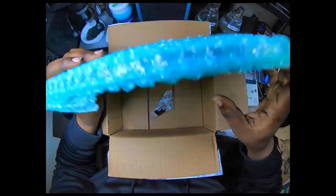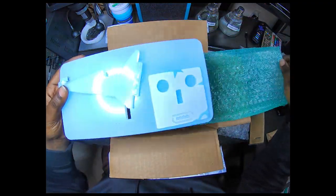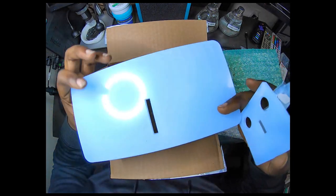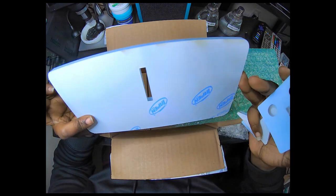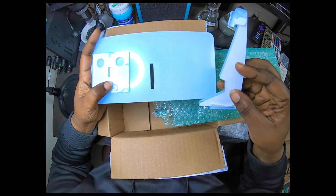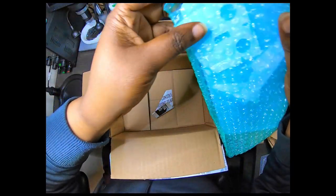This other stand here is for my Game Gear — I still gotta do a screen replacement and backlight on my Game Gear. If you ever work on a Game Gear, you have almost zero luck getting a decent screen that works. But yeah, I got this stand here for my Game Gear.